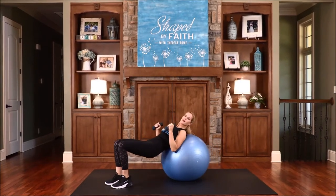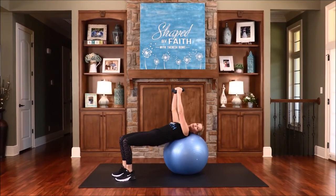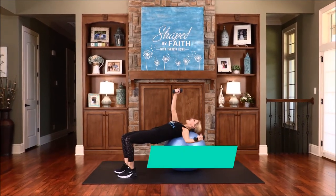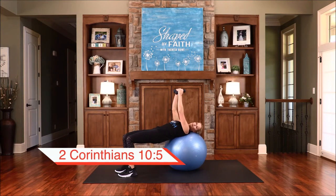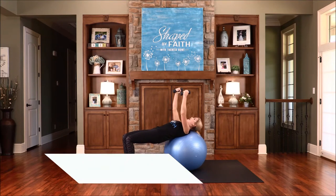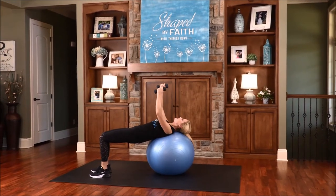Now we're going to walk back out. Place the head on the ball and lift up. On this one we're going to bring our arms up and alternate that fly — just one arm goes out at a time. We need to take our thoughts captive, every single one of them, and make them obedient to Christ. Be mindful about what you're thinking about and ask God to help you renew your mindset through him. Take those thoughts that shouldn't be in your head — take them captive, get them out of there. As I say, take out the trash!